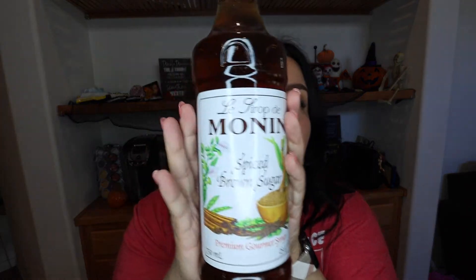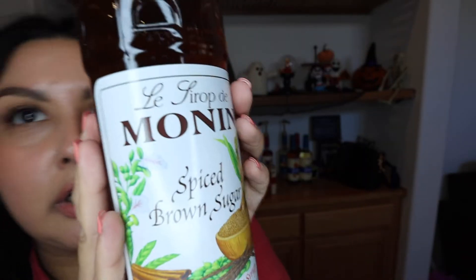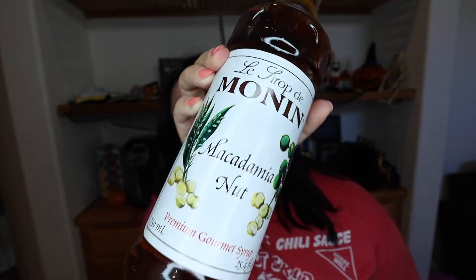I also saw a TikTok using this syrup — so this is spiced brown sugar. Who doesn't like spiced brown sugar? These are packaged so well. And macadamia nut — I saw a recipe on TikTok of someone using macadamia nut and a brown sugar syrup and it's supposed to be amazing. So I thought, well, I might as well get it.